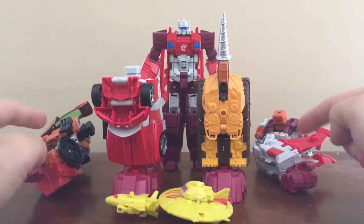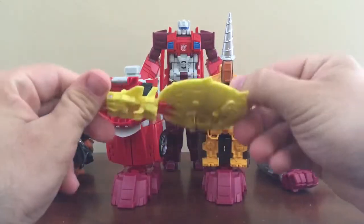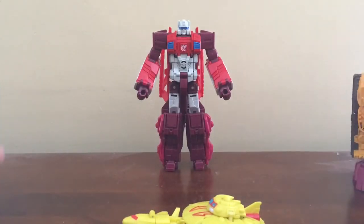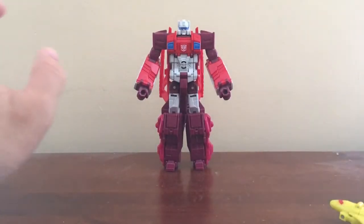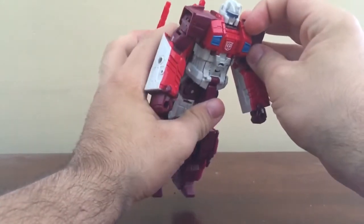I did show these off in my previous videos — these two and these two, including these two as well. So we'll set these off to the side and we're going to focus on Scattershot real quick, so let's get to its torso mode.